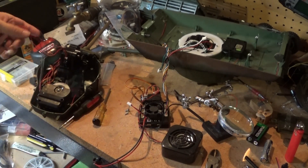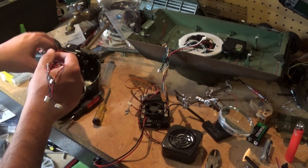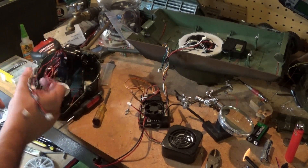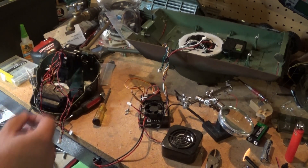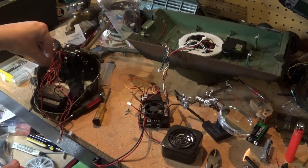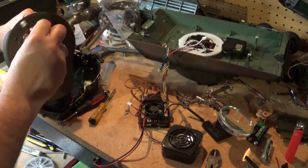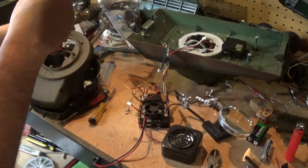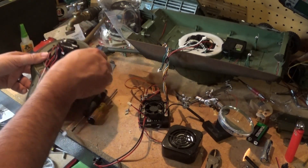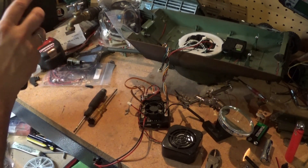So this is all screwed in here now, wires and everything are out of the way. I couldn't find my servo tape so it's just going to have to hang over there. Let's get the base — let's make sure everything lines up.